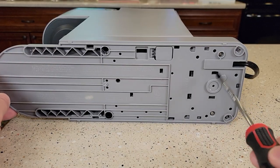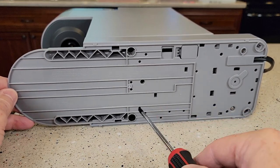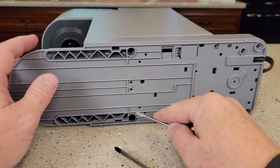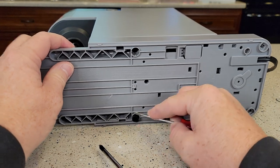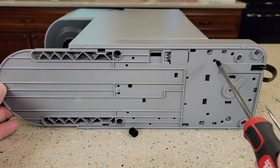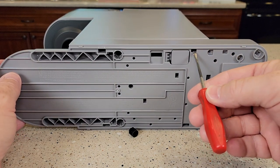On the bottom there are some Phillips screws we need to take out. There are two right here, and then there are two underneath these rubber feet. Those little rubber stoppers come out, and underneath there's a Phillips — like a number one Phillips screw. Take those two out and those two, and you'll need to gain access to this area here.